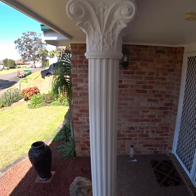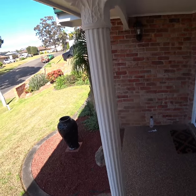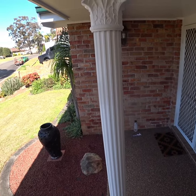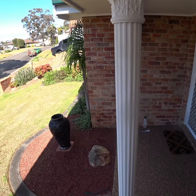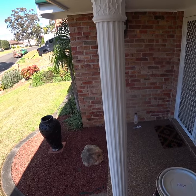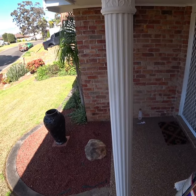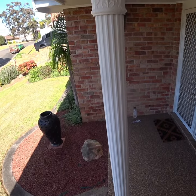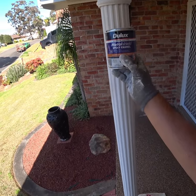When painting decorative columns like this one, depending on what the column is made of — if it's a steel column like this one — I'm using all the products suited for steel painting. The undercoat will probably be edge primer, like I've done on this one, and the top coat is Metal Shield epoxy enamel.